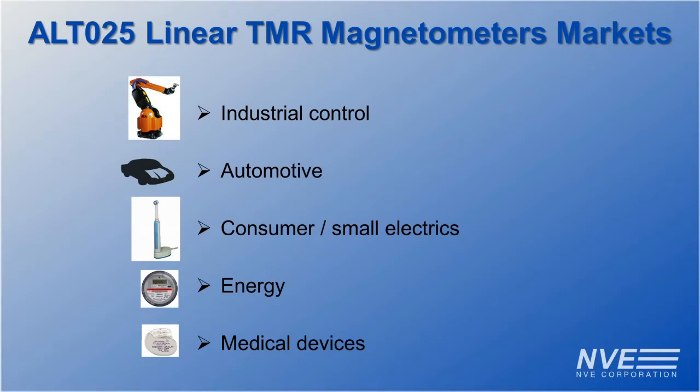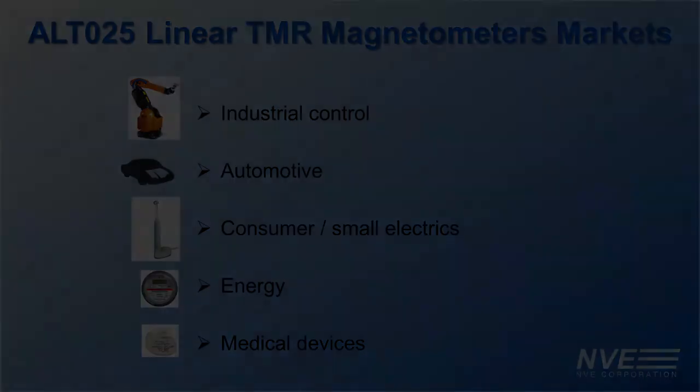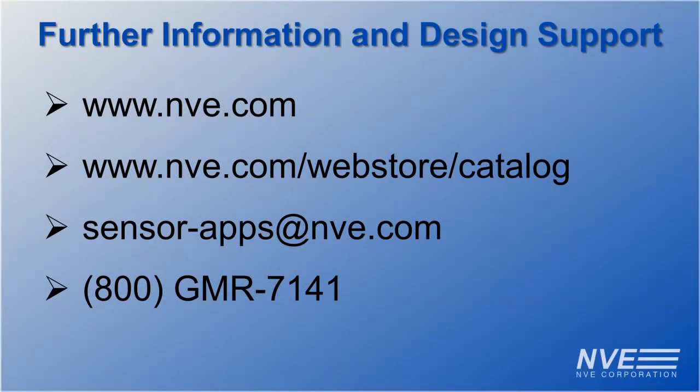NVE's linear TMR sensors can be used for current sensing applications in a wide variety of markets. For more information about the ALTO25 and other sensor products, visit NVE's website and webstore. Technical support for your next great design is available over email or phone 365 days per year.